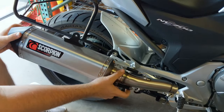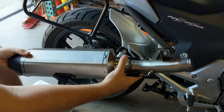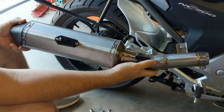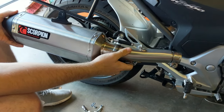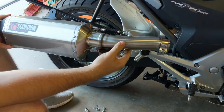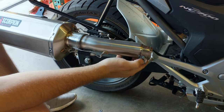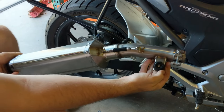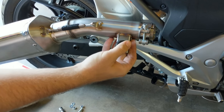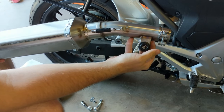I did some pre-assembly. All you need to do is attach the link pipe to the muffler with the two springs that are supplied — you'll want to use pliers to stretch them on safely. Then just have the clamp ready to go for the attachment. Also, if you have a center stand, you'll want to attach the included bump stop so it doesn't rattle over bumps. If you don't have a center stand, don't worry about it.